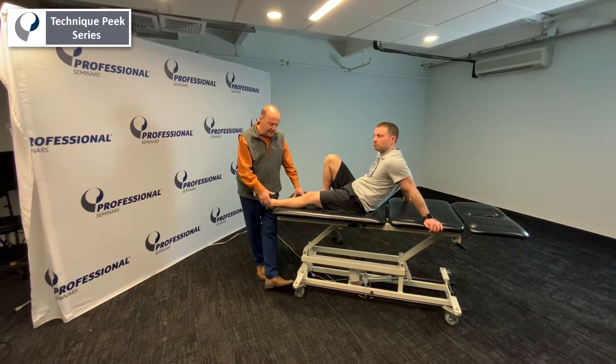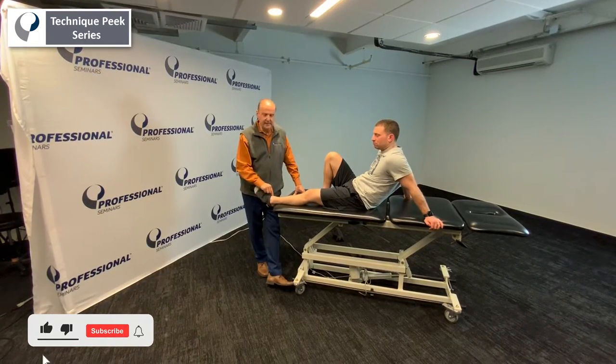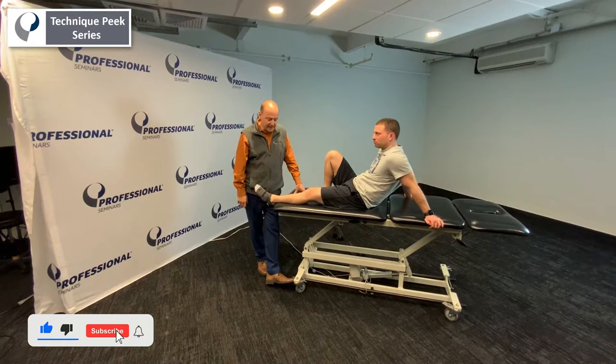Hi, Rob Shapiro from Technique Peak. Today we're going to get the lateral ankle and the syndesmosis for some stability tests, special tests.